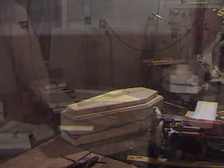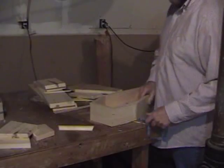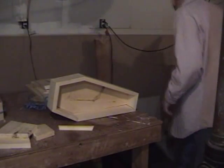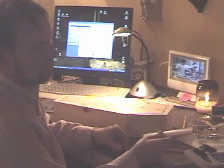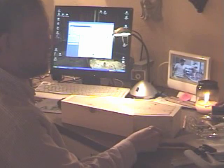Once the glue holds, we'll run the router and give the top lid piece the same decorative edge. While the lid's drying, we'll hit our sides with the random orbit sander to smooth them down a little bit before we put the trim on. I think I'm going to save the quarter round for when I build a bigger coffin.